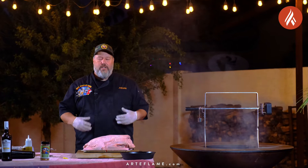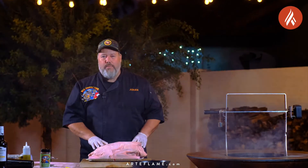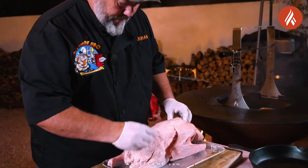The Arteflame is now lit, so it's time to start preparing the young goose. The first thing we want to do is pierce the skin all over the goose to allow the fat to render a little bit easier.